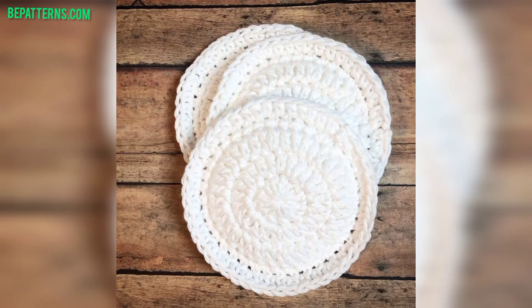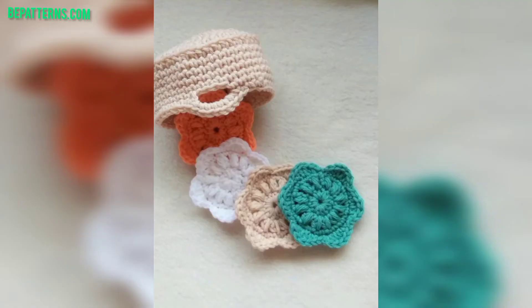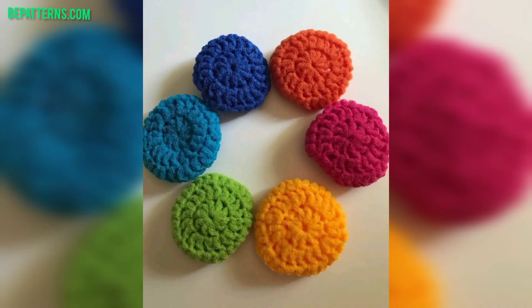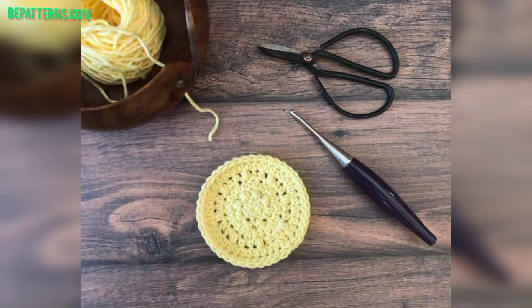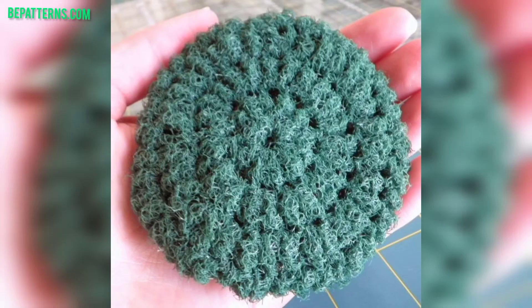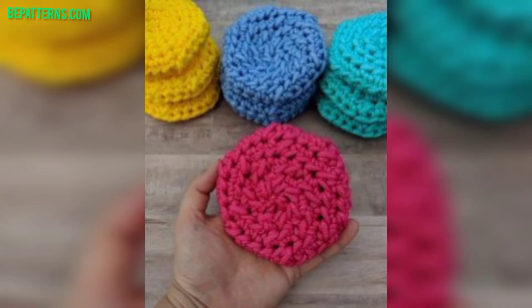Assalamu alaikum guys, welcome to my YouTube channel. How are you all? I hope my friends are good. God bless you friends and always be happy. In this video I am providing you very gorgeous and very trendy crochet scrubby design ideas. Viewers, don't skip the video — watch from start to end. These designs are so stunning and unique. I hope you all love these ideas.